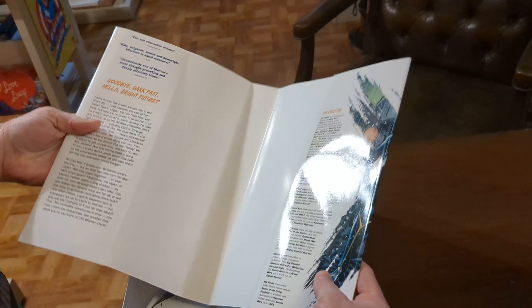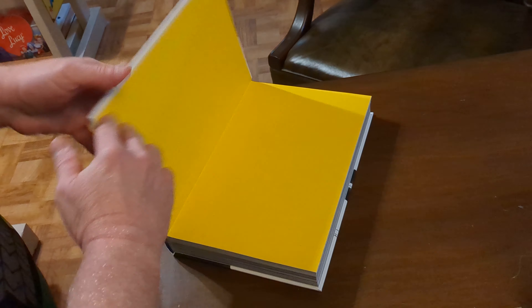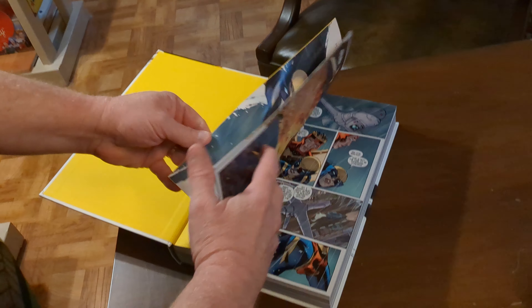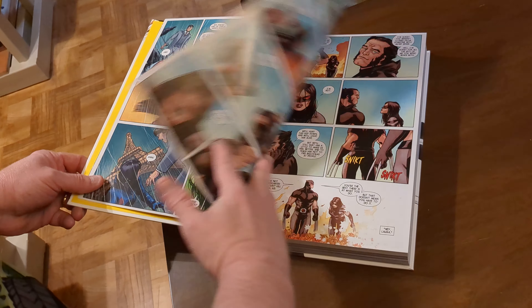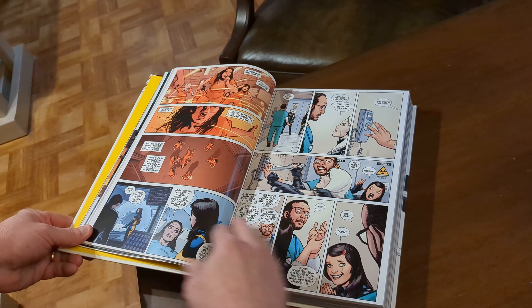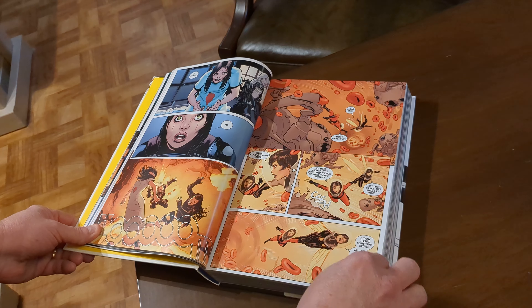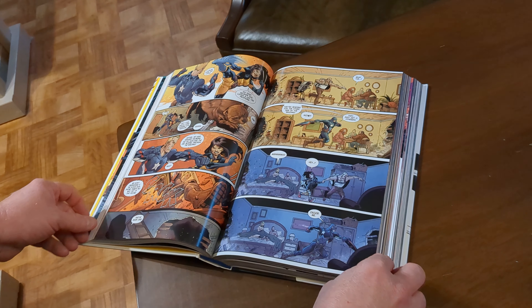I don't like having this many artists on a book, but if you're going to, you need to credit them all. Before I get into the contents, another word on the art: 37 issues are collected here, and of those 37, four issues have art by Ramon Rosanas — and he is fantastic.